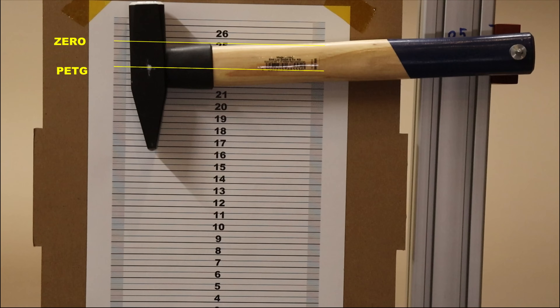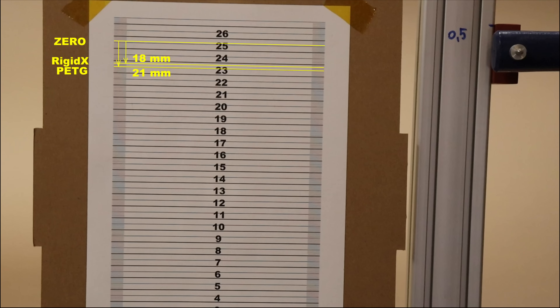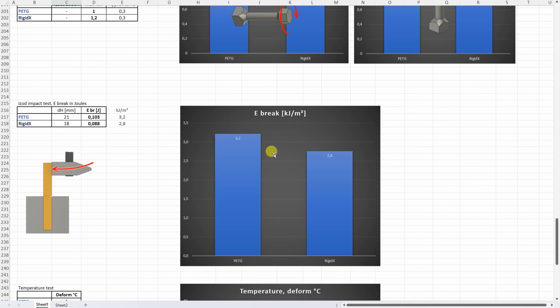After breaking the PTG. After Rigidex. If I measure everything from the zero position I can get these numbers. This is the angle which I can use in this calculation, and this also means that the PTG is slightly tougher material. This is the only test where the PTG was better compared to the Rigidex. But in both cases these are quite brittle materials like every other average PETG — and yes PETG is more brittle compared to PLA. Definitely I should create a video about this.